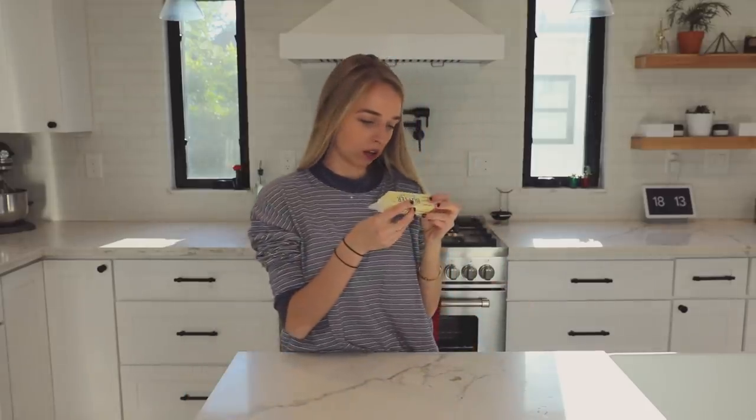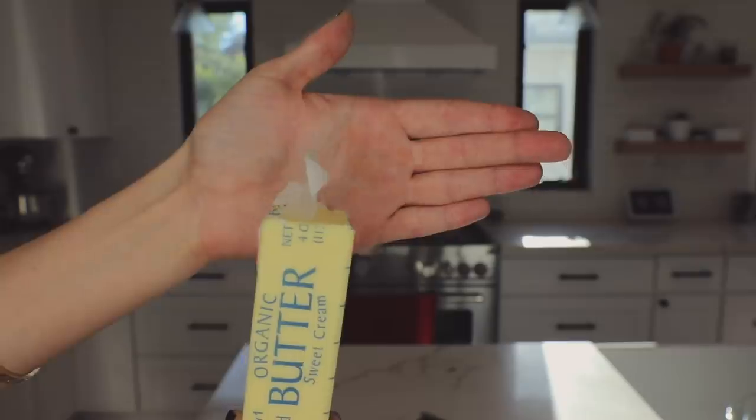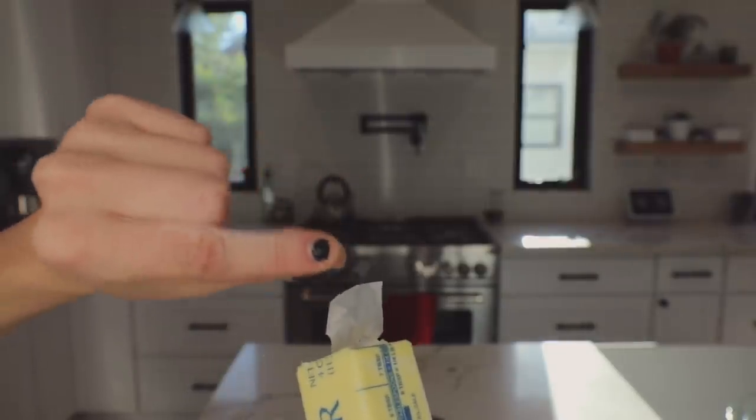Next we need three and a half tablespoons of butter. That's pretty simple because we just cut along these tablespoon lines. The hairs on the butter — can you guys see the hairs flying off this? There's literally so much hair on this butter. I'm gonna pull it off. There's one hair, here's some more, here's some more hairs.